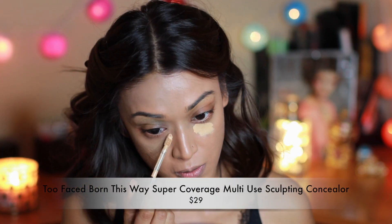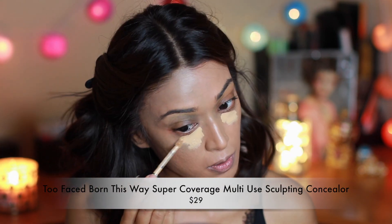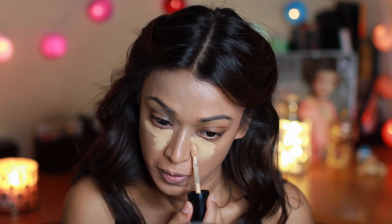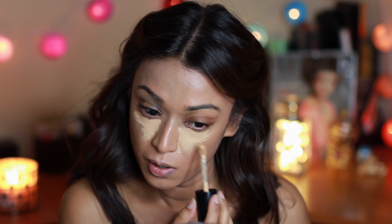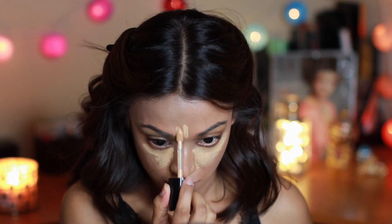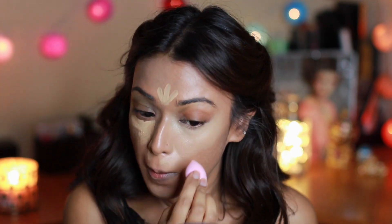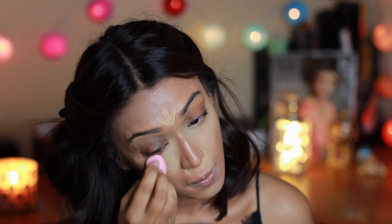Moving on to concealer — I quite like this one. It not only hides under-eye darkness but also illuminates the areas I want to highlight. I'm applying it with a damp sponge. If you have dry skin, never use brushes to apply your face products as that might aggravate skin concerns.